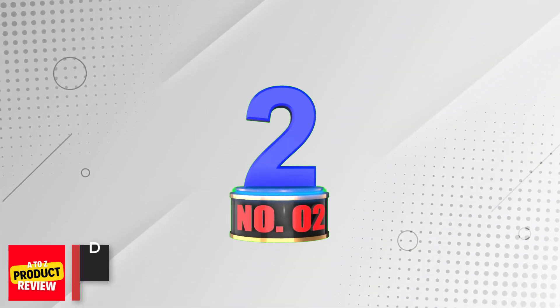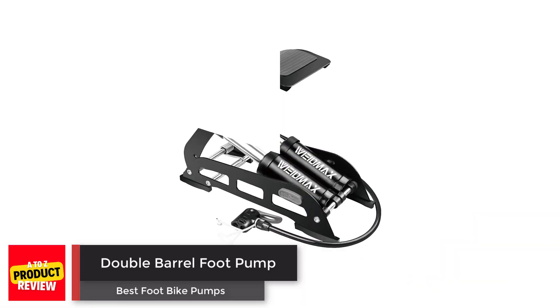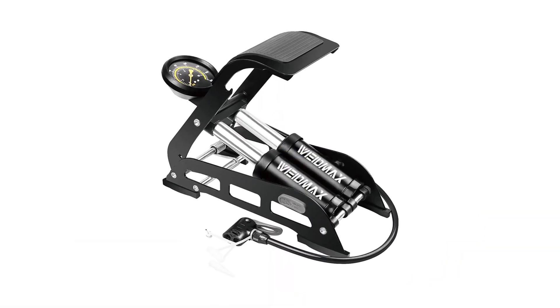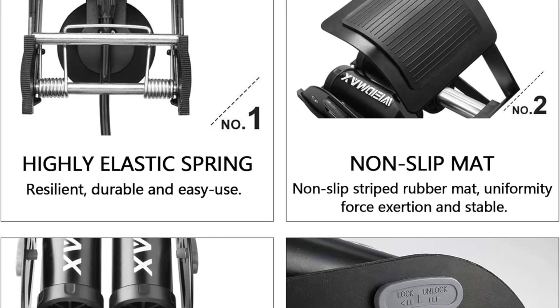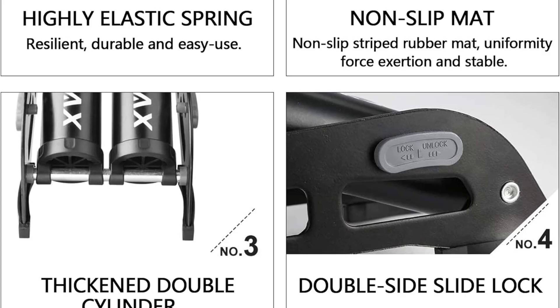Number 2: Double Barrel Foot Pump. The Eidmax Double Barrel Pump is a sturdy and durable bike floor pump with a double-cylinder design for quick pumping. The collapsible feature makes it easy to store and use.